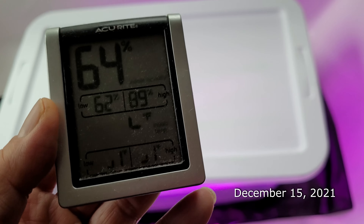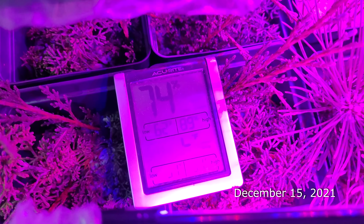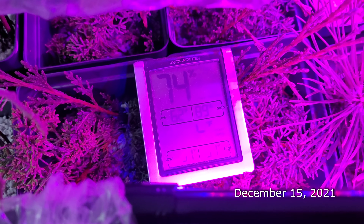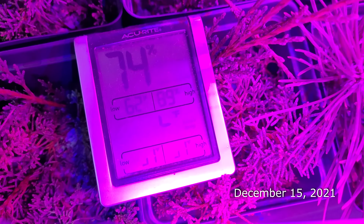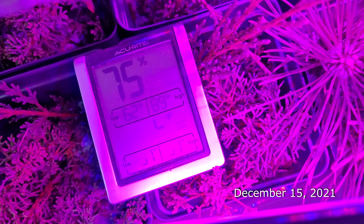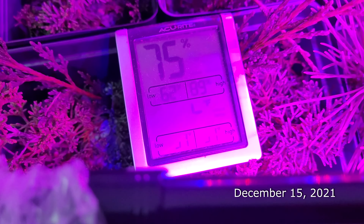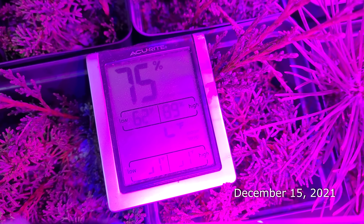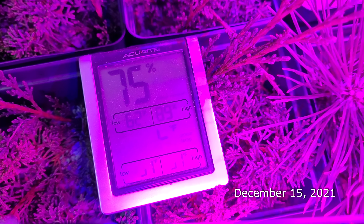After about a day, I'm checking the humidity inside the bin. The light is going, the heat mat is on, and the atomizer is creating fog to increase humidity. Right now it's about 75%, which is pretty close to where I want it. I'm looking for something around 80 to 90 percent — that puts it in a good zone. I have the lid slightly open.